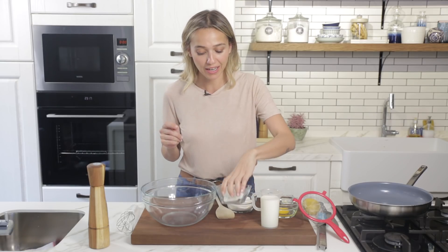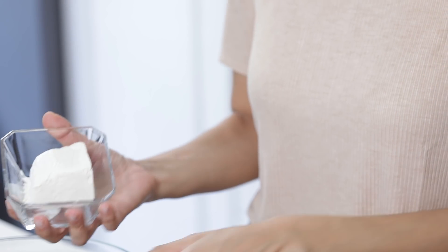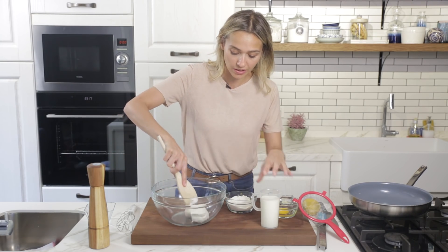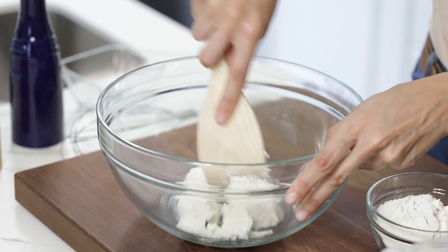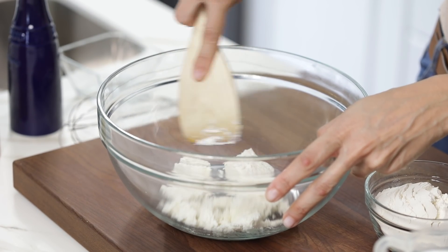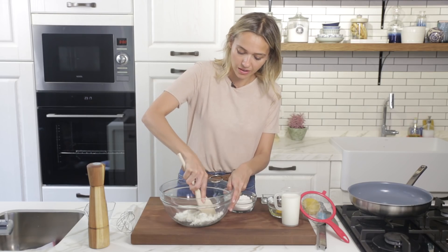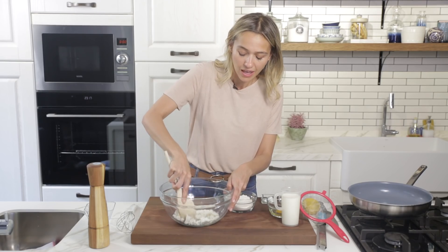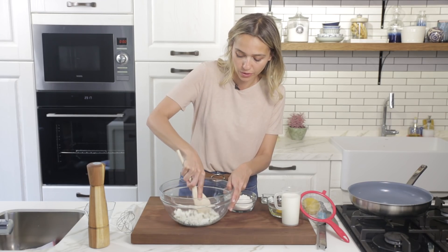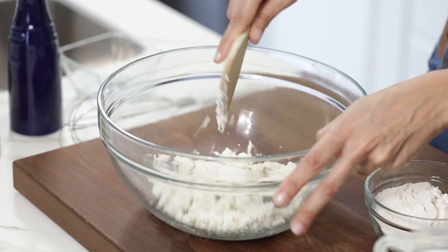So what we're going to do first is work with some cheese. In Turkish this is called lor cheese — you can think of it like curd cheese. It has to be soft and unsalty. With my spatula I'm going to break this apart first so that I can whisk it afterwards. This type of cheese gives it a great texture and taste. I'll write down all the ingredients in the description box so you can check the quantities. After the cheese looks like this, crumbled, we move on.